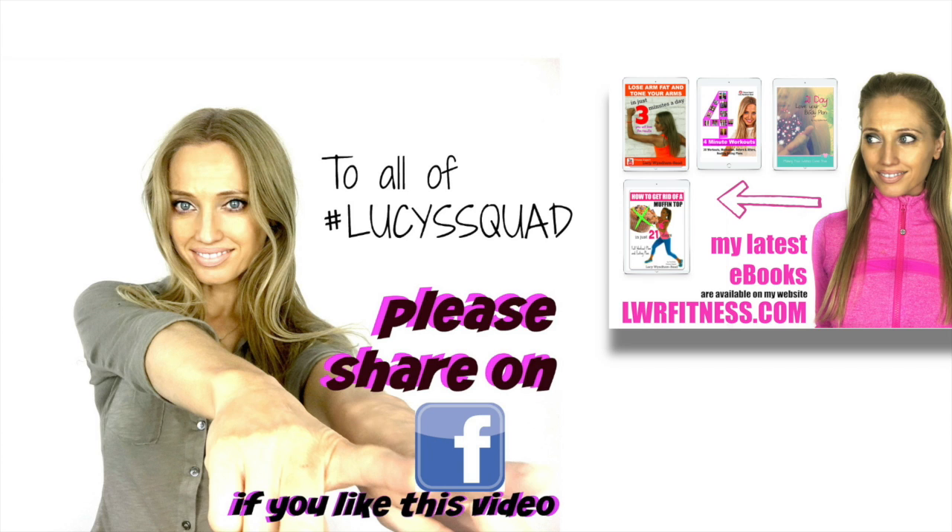If you like it please give it a thumbs up. If you've got any questions let me know in the comments box below. I've got my three minute how to lose arm fat available on my website lwrfitness.com, and I will see you tomorrow for another workout.